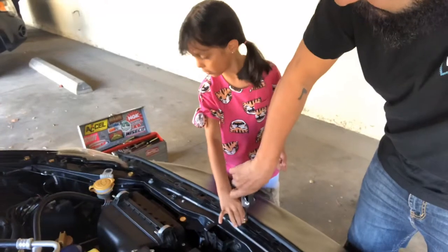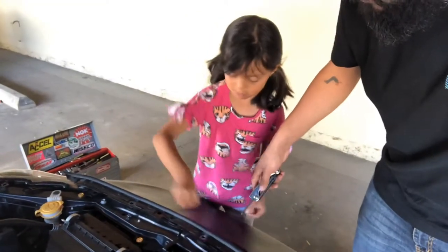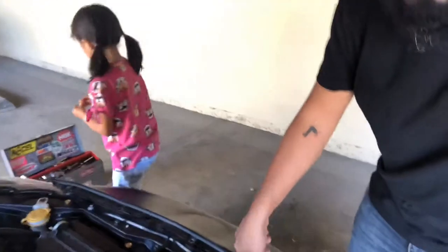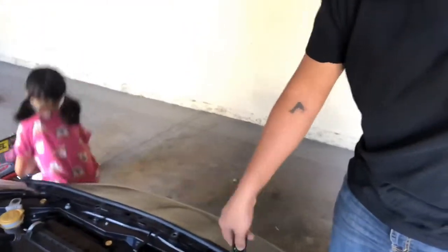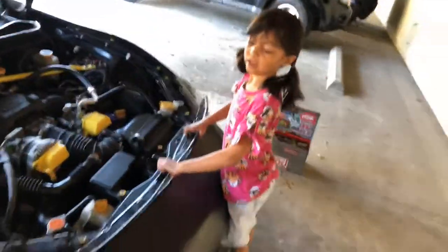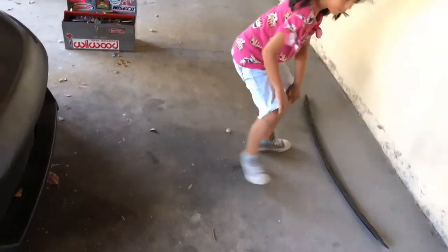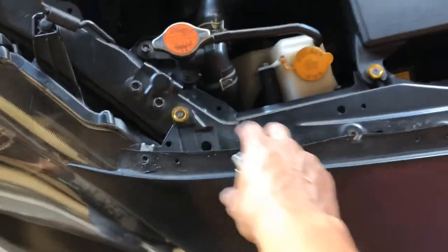You got it, you got it! Pull it — can you pull it? There we go. Okay, now it's done. Go ahead, just put it over here on the side. Yeah, that's being careful. How about this one? That's it — look, it's coming up already, we just got to take this off.